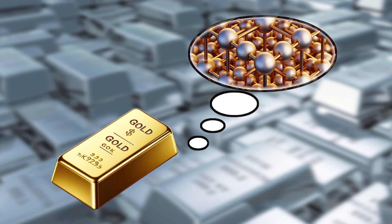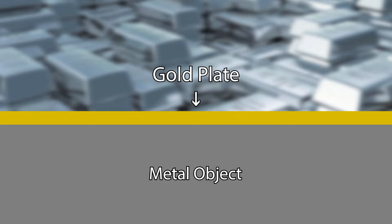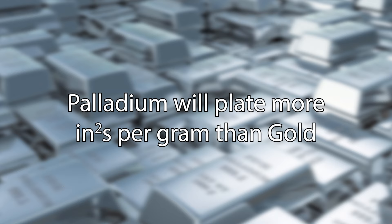The density of a metal refers to how tightly the atoms are packed together. Gold, for example, is very dense, which results in a deposit that is quite thin — more solution and time is needed to acquire a thicker plate compared to other metals that are less dense. Palladium is considerably less dense than gold, which means the atoms are not packed together so tightly, so it will plate more square inches per gram than gold.